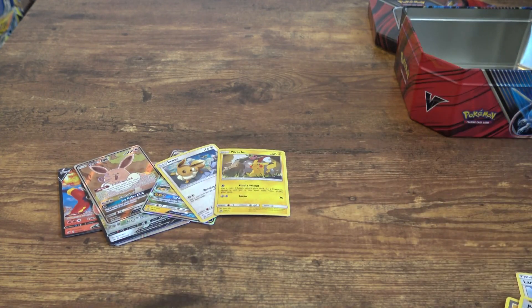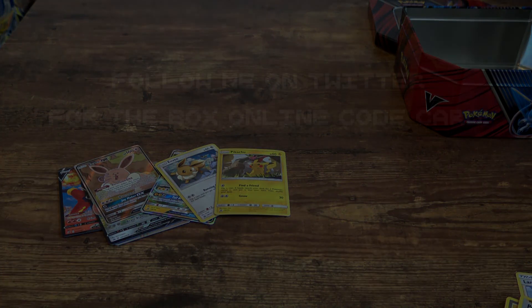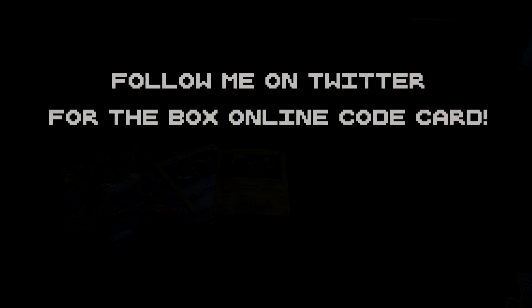Slap the subscribe button as hard as you can and make sure you turn bell notifications on — that would help me out oh so much. My name is Ethan from Inexperience Studios, thank you guys for watching. This has been an absolute riot of fun, and don't you worry, more is to come. Bye-bye!